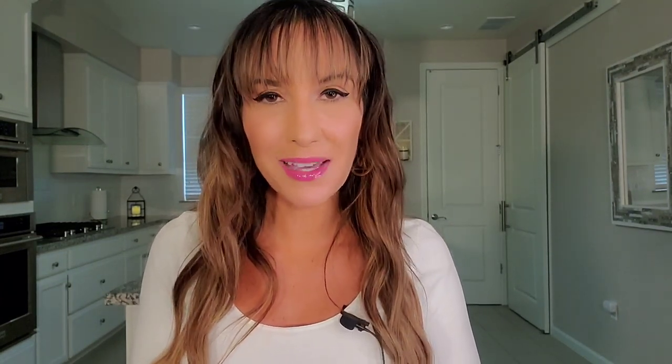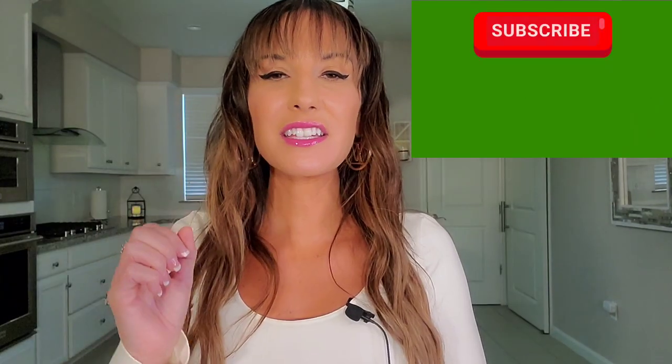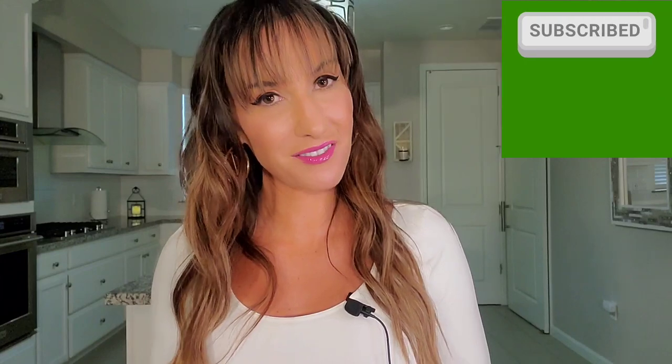If you do enjoy luxury, I kindly ask that you consider joining my YouTube luxury community by clicking on the subscribe button below. Also, by clicking that notification bell, you will be notified every time I upload a video. It has been a few weeks since I have uploaded a video — my apologies for that.